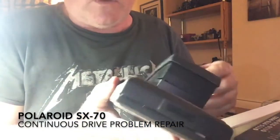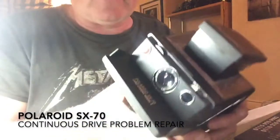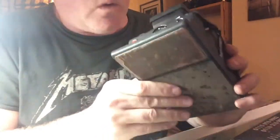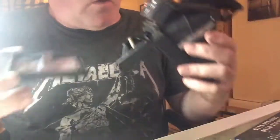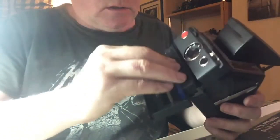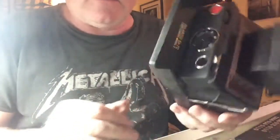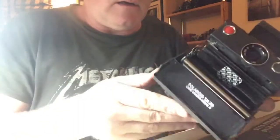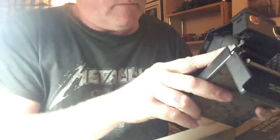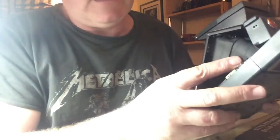I've got this Polaroid SX-70 off eBay. As usual when you buy cameras off eBay they never bloody work, so luckily to test it I've got an old 600 cartridge. You can hear it just keeps going — the mirror, I feel, is there and it's not seated properly.